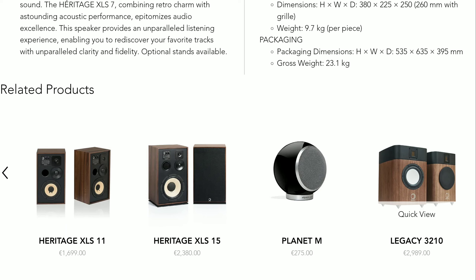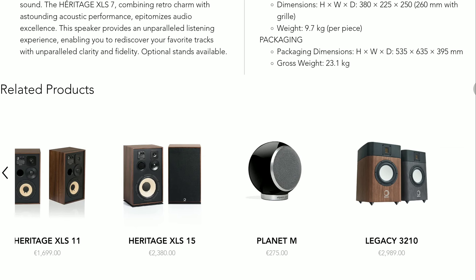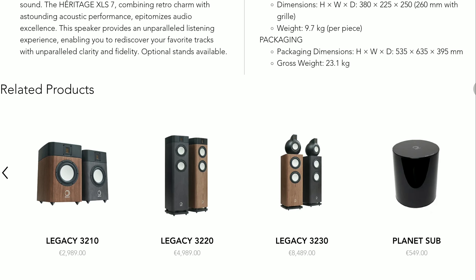The XLS7 has a very compact design compared to its bigger siblings, so it can easily be moved around. You can easily set it up on your desk and won't have any major issues using this model.